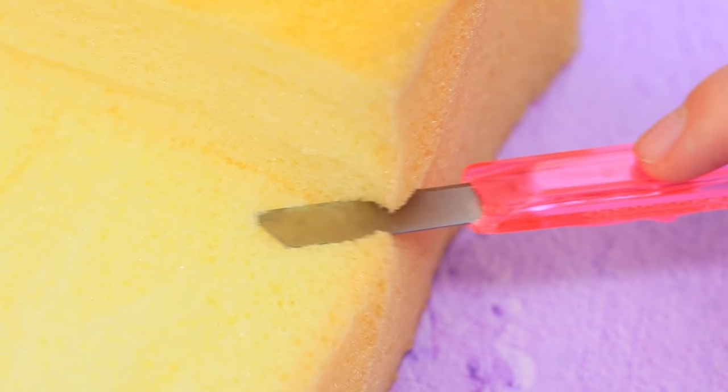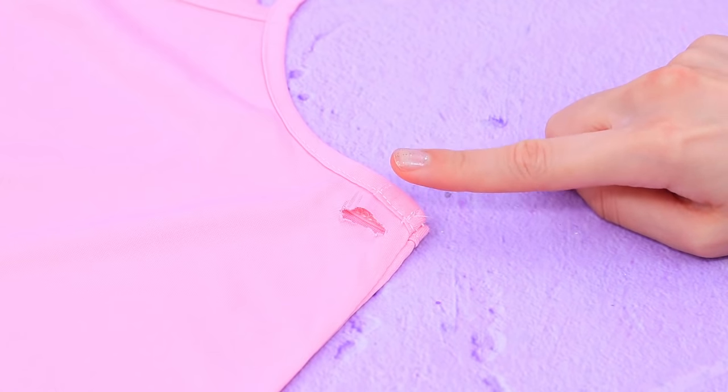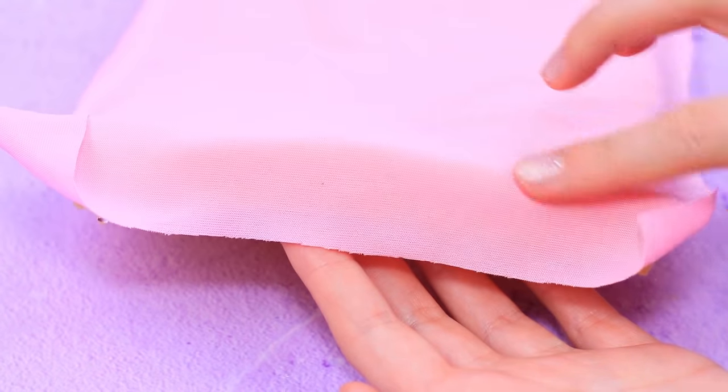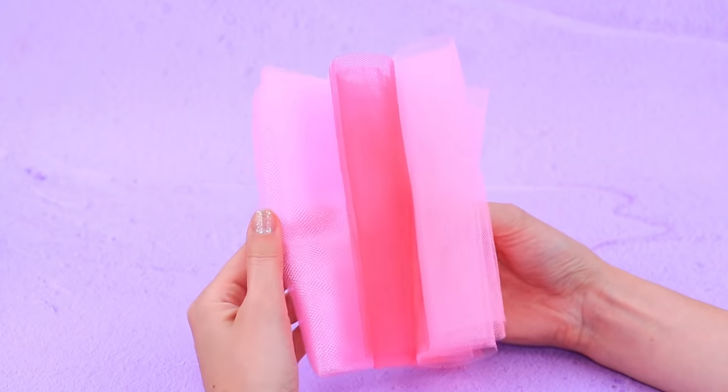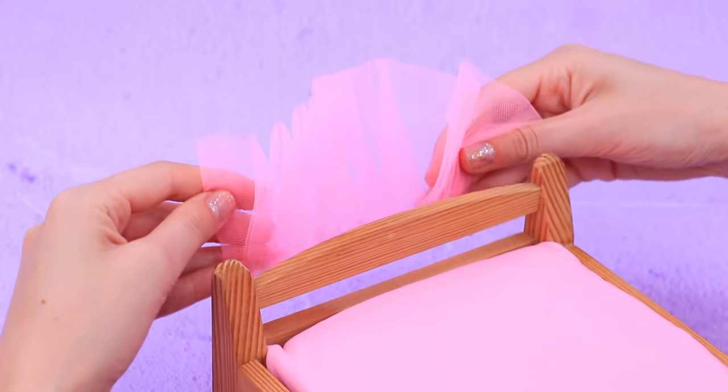Make a wooden crib for a princess. Make a mattress out of foam rubber pieces — nobody wears this old shirt anymore! But the princess herself is going to sleep on this pink mattress! Decorate the headboard with pink mesh. Sew it like this and glue it in two layers.